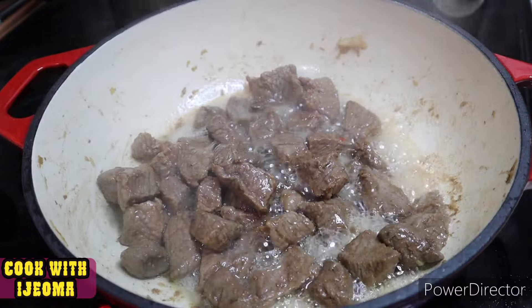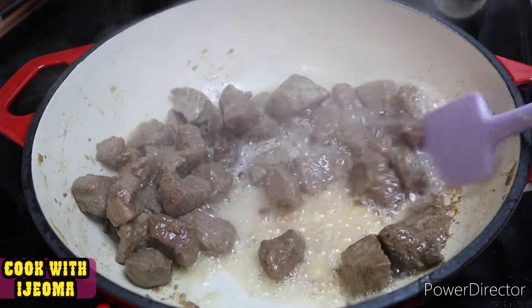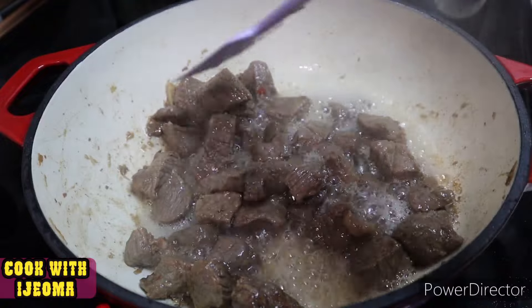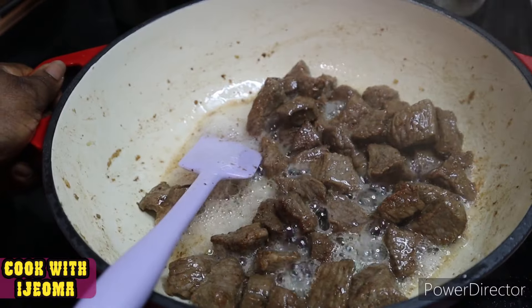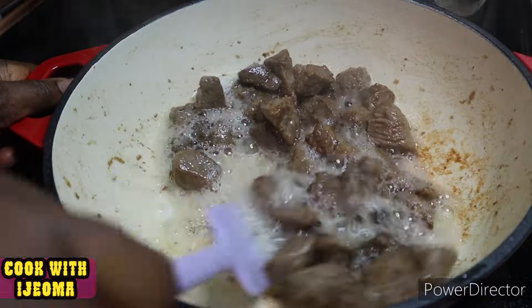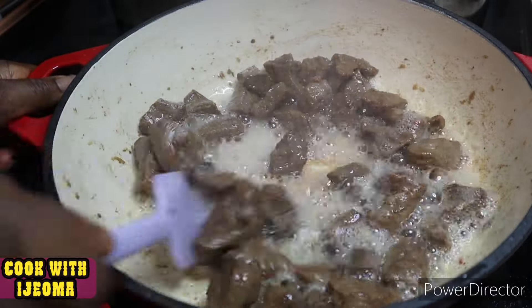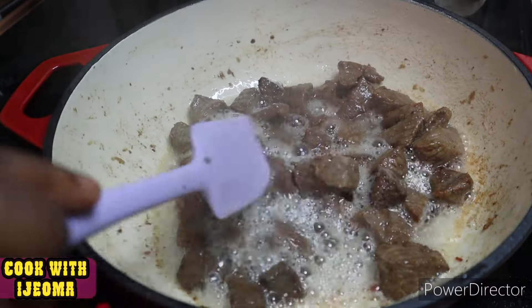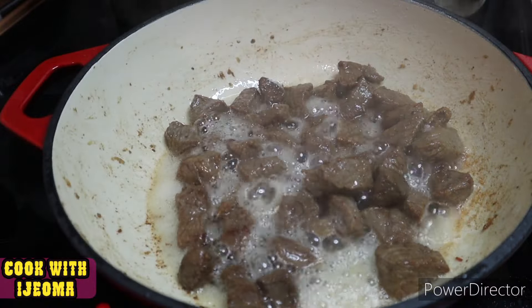The water will not allow the beef to fry well, so I use my spoon to remove the water and keep it aside — we're going to add it back later. Once the water is removed, the beef can fry properly.